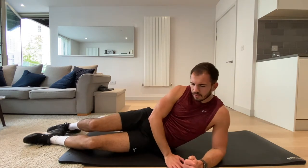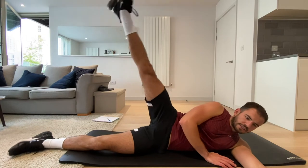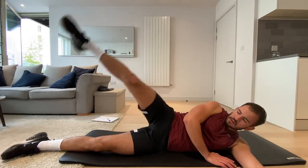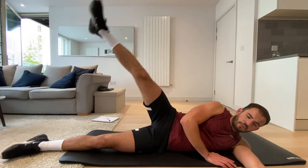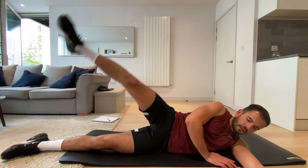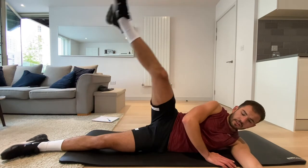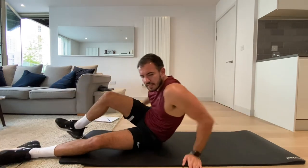Okay, back onto the floor, right hand raised. Three, two, one, let's go. It's not about speed on this — it's about control, it's about strength. Three, two, one. Okay, onto our sides — I think I'm going the wrong way around. Let's go. Control it on the way down — make it work as hard on the way down as on the way up.